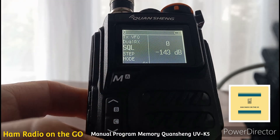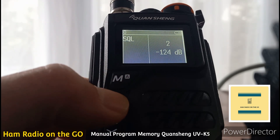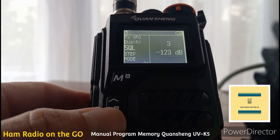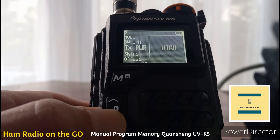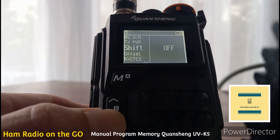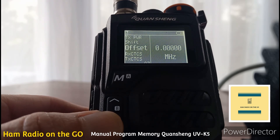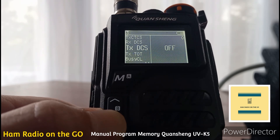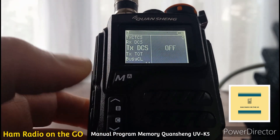Now let's go to squelch and get it up — it's on zero. Hit M, toggle up to 3, hit M again, and now we've got the squelch set. Mode is FM, transmit power is on high. We're going to leave shift on off because I'm going to program 146.52, the FM call frequency. Offset is also zero, receive CTCSS, transmit, receive DCS, transmit DCS — it's all going to be zeros right now. Exit out.